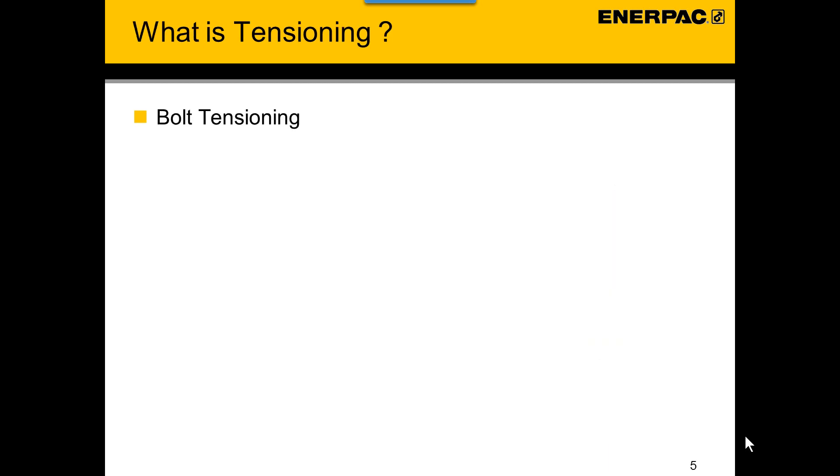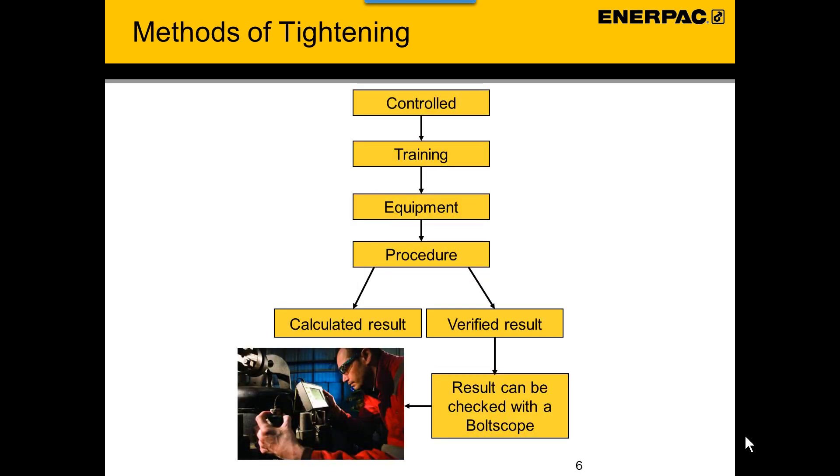Bolt tensioning — what is bolt tensioning? It is applying preload directly to the bolt by stretching it, actually using a tool. Bolt tensioning is one of the methods of tightening and also one of the methods of controlled bolting. Controlled bolting means people are trained, they use the right equipment, and they follow the correct procedure. If done properly, you can have a calculated result or a verified result. A verified result can be checked with an ultrasonic device like the bolt scope.